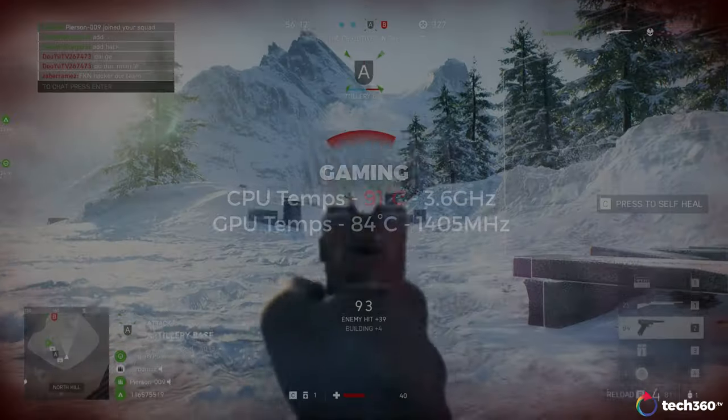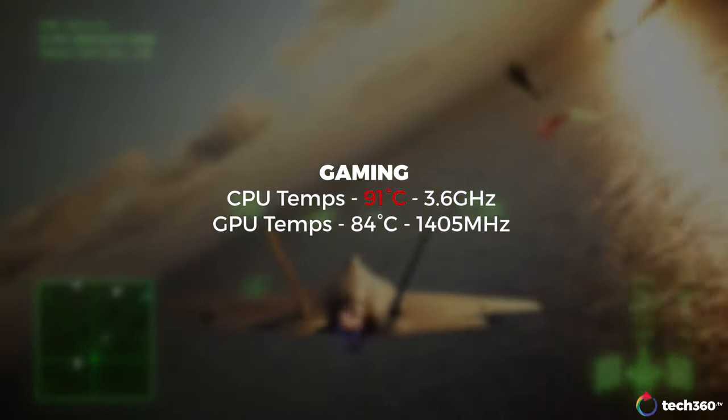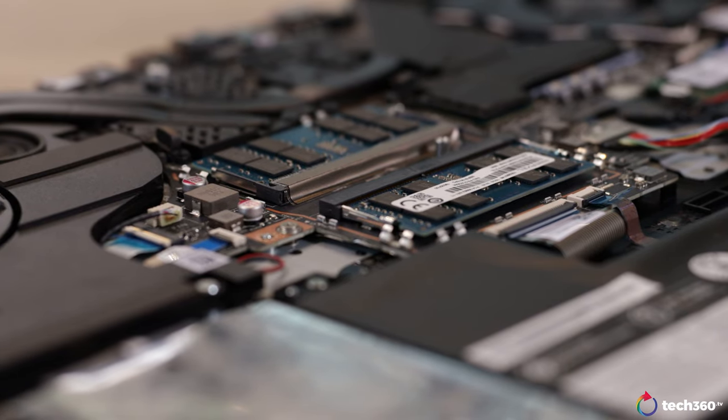As for temperatures, it is a little bit mixed, but do note that I was testing this in an ambient room temperature of about 29 degrees Celsius. While running games, the CPU will hit a pretty hot 91 degrees Celsius while the GPU fares much better at just 84 degrees Celsius. However, even though the CPU is hitting such high temperatures, note that it was turbo boosting way above its base clock, and in games you'll see roughly anywhere from 3.5GHz all the way to 4GHz.